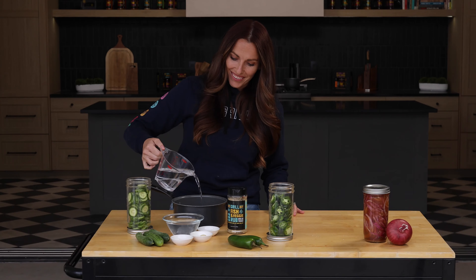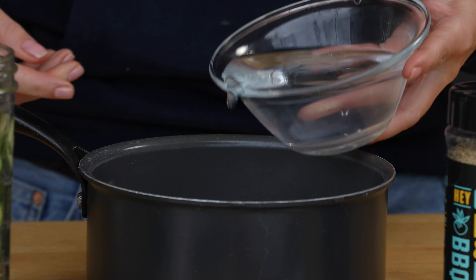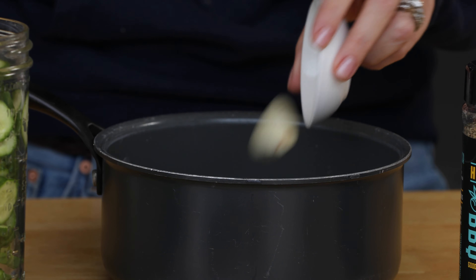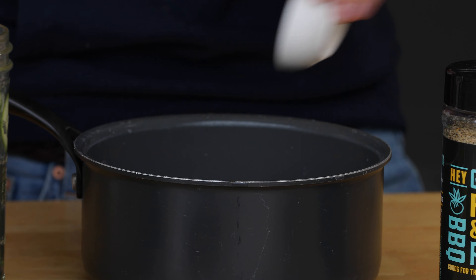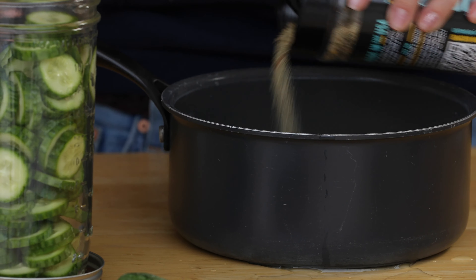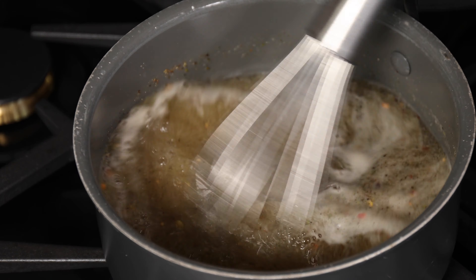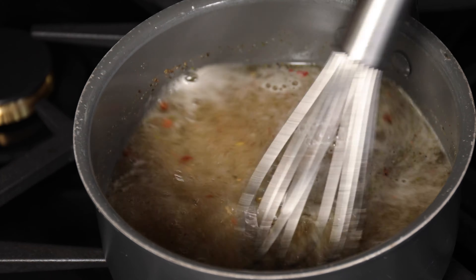Now we're moving on to our pickled cucumbers. Again, water, white vinegar, a little bit of sugar, some whole garlic cloves, some whole mustard seed, and the seasoning on this one is going to be my fish and veggie seasoning. It has a lot of dill in there and some red pepper flakes — it brings a lot of flavor and interest to that pickle brine. Again, bring that up to a simmer on the stovetop and turn it off.